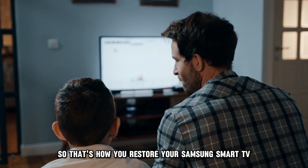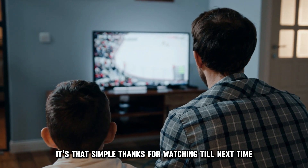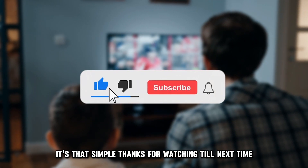So, that's how you restore your Samsung Smart TV. It's that simple. Thanks for watching. Till next time.